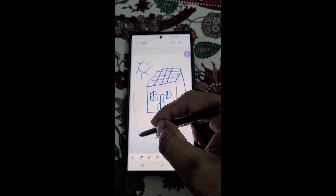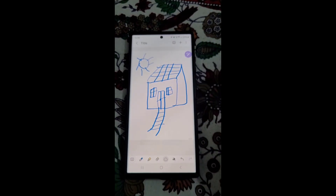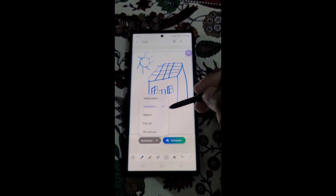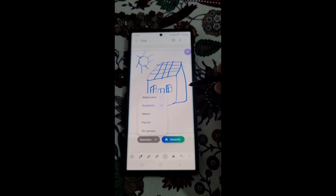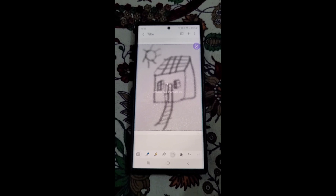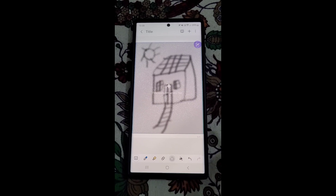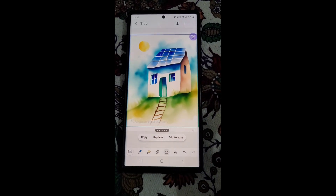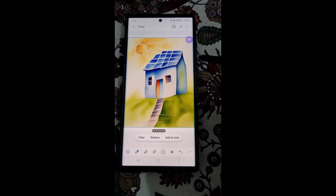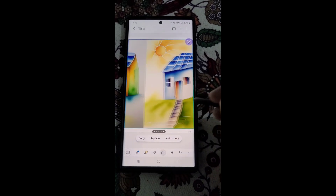So select the whole part. Now we have all these options, so let's select watercolor and generate. This sketch will give some beautiful results like this. You can copy, replace, or add to note.